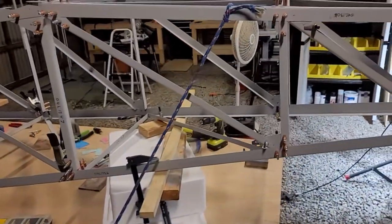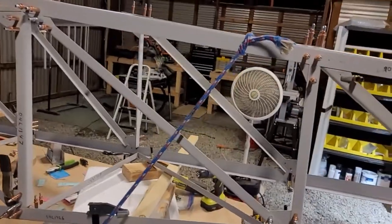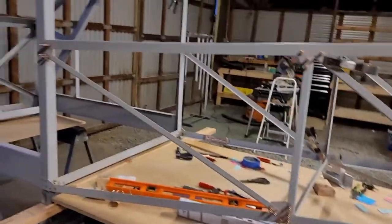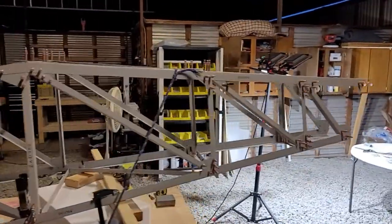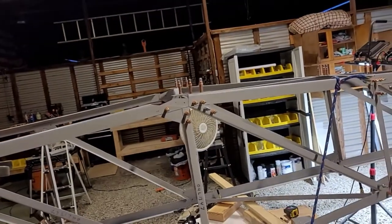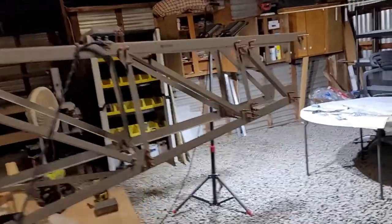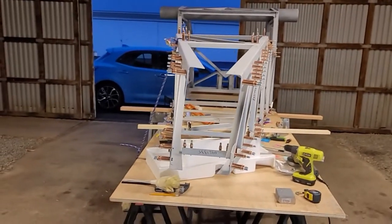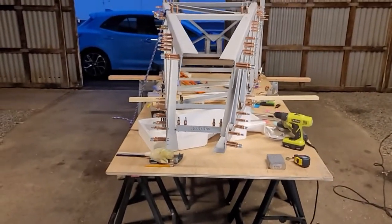I've got this weird duct tape and bailing wire setup going on just to keep it as square as possible until I get all the cross members in. You can see that rope - it just tends to want to lean ever so slightly to the right, so I've got that rope tight on there just to keep it from moving. There's still that stuff to do in there - the fuel lines that have to go up and down there - but I want to get the tail section done before I tackle that.